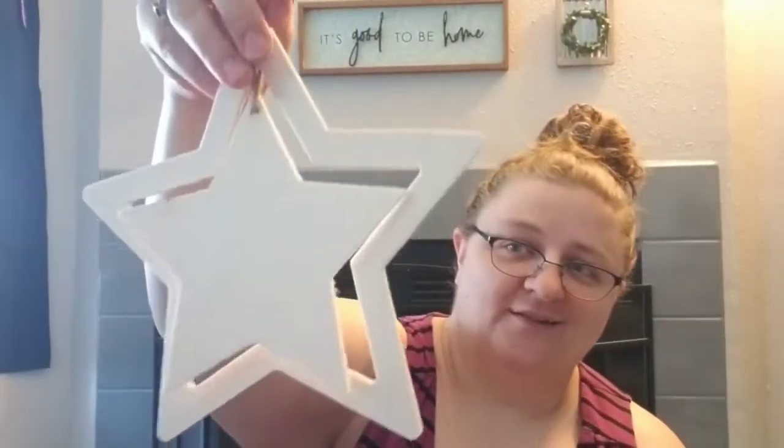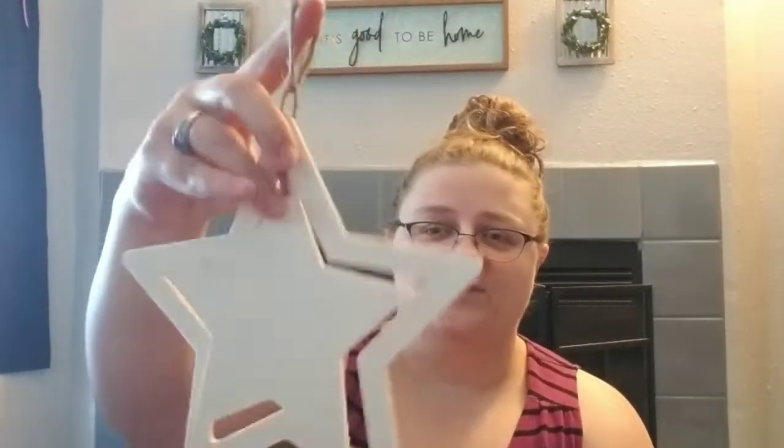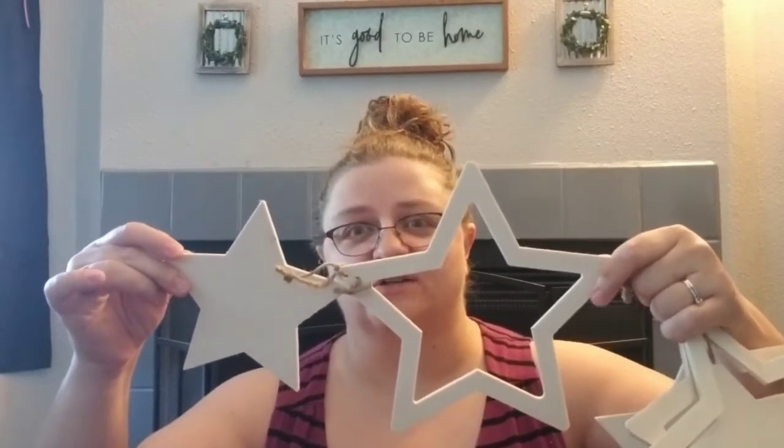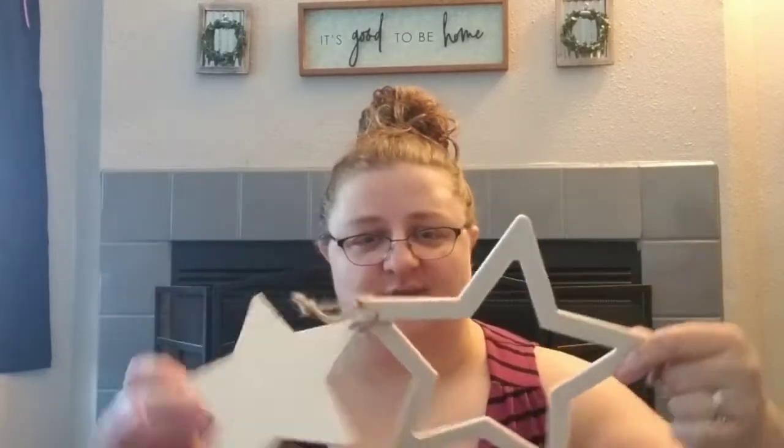I found these in the Crafter's Square. I thought they were pretty neat. I don't know that I'm going to use them as is, but I'm going to take them apart and use them. They are just like the ball-stick wood with a cute little star and two different stars. I can take off the jute and have these individual stars and do something really cute with them. Got three of those.